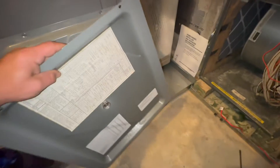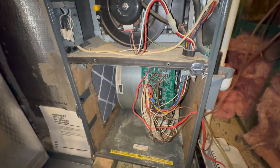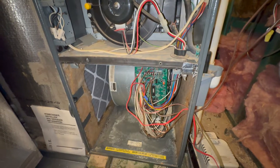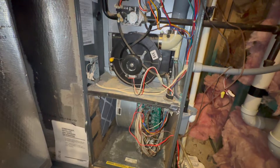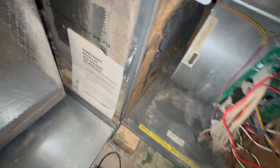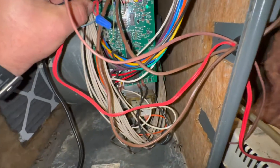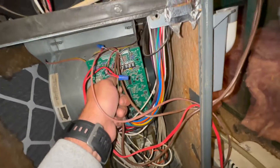Low fire pressure switch stuck open. Sounds like it clicked on, but it ain't doing nothing. We're going to reset it, and just so we know that it's getting the right call and not having to wait on a delay.